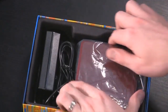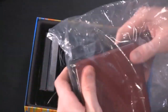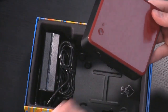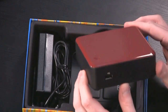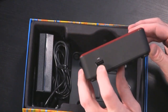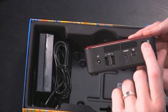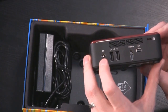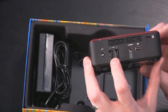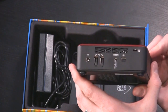So what do you get inside the box? First, obviously, is the NUC itself — the Next Unit of Computing — and you can see it is a really, really small device. One USB port on this side, and on the back you'll see vents for air, a locking mechanism like a laptop, power, two more USB ports, an HDMI port, and a Thunderbolt port, which is actually really nice.